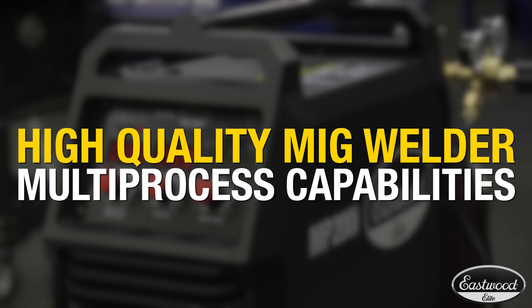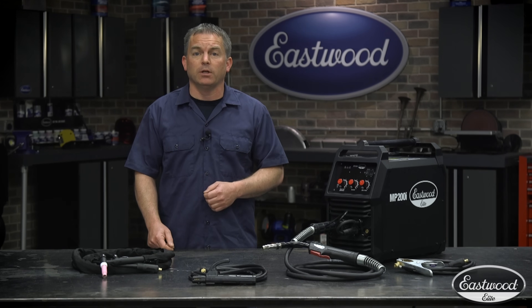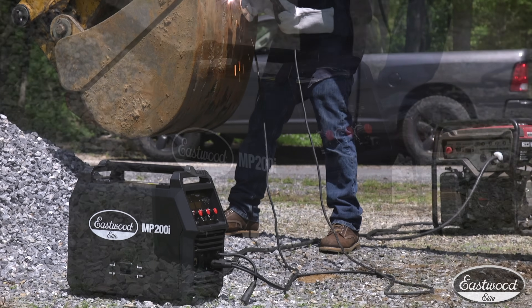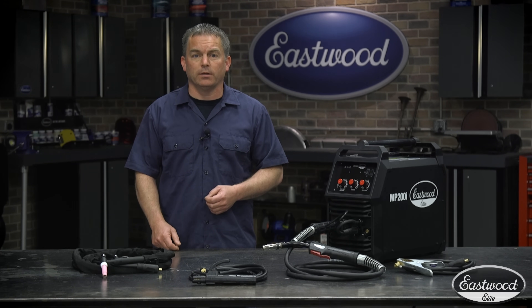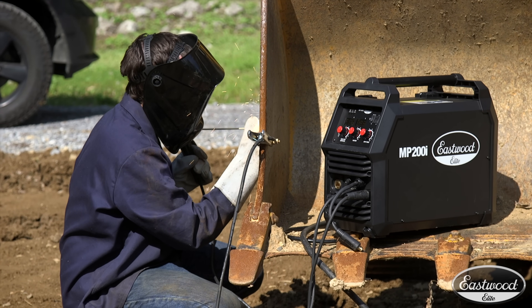All this means you're getting a high-quality MIG welder with the ability to weld other processes. So if you want the option to TIG or stick weld, or want to learn TIG welding while owning a high-quality MIG welder, you get everything you need to get started. Another awesome feature is that you can connect it to a generator, and the lightweight design makes it great for taking it to a job site where it's a lot easier and cost effective to do repairs on location than to take the heavy equipment back to the shop. The Elite MP200i is great for tackling even those heavier jobs on large equipment.